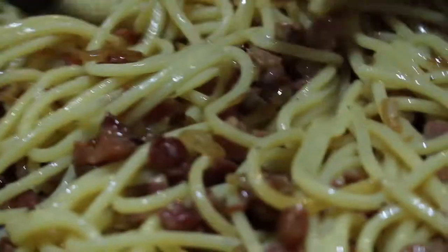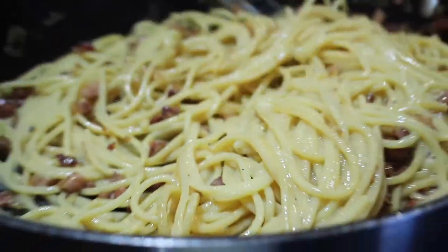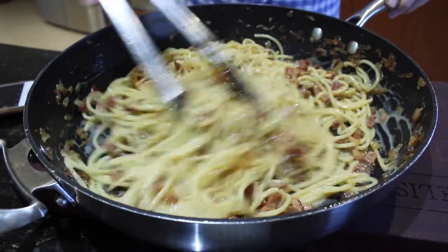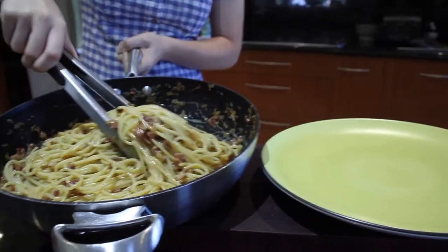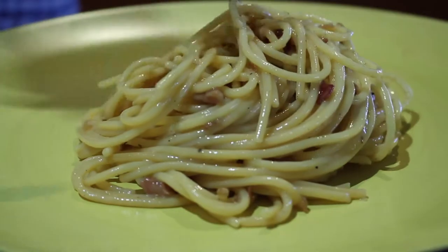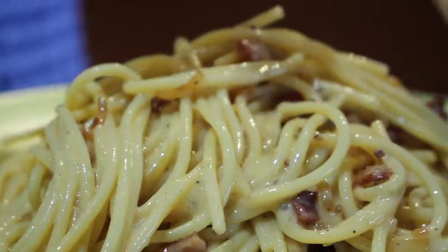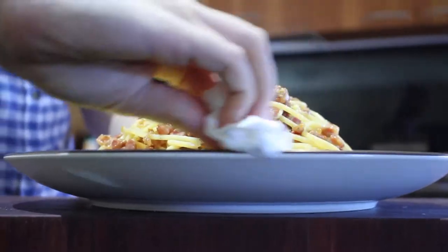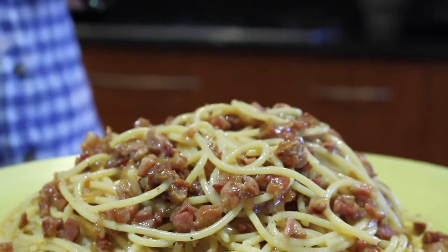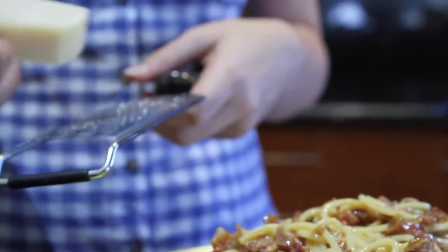You can see every noodle is coated with a bit of the sauce — that is what you want. Now we're just going to put it on a large plate and serve it. You can add some extra black pepper, a little bit of parmesan cheese on top, and then some freshly chopped parsley.